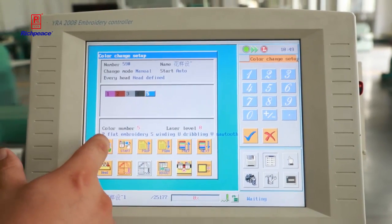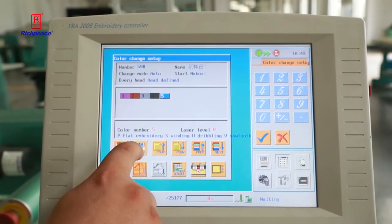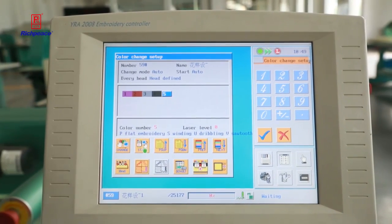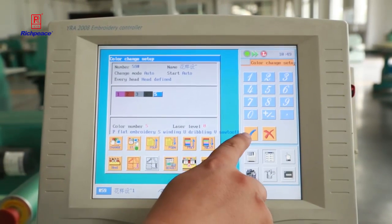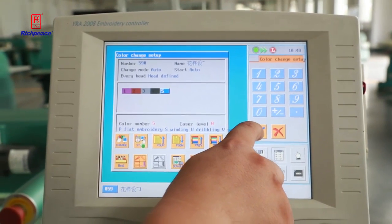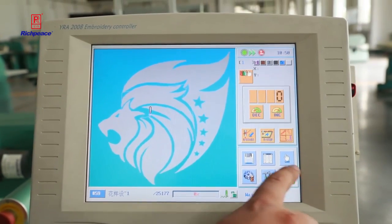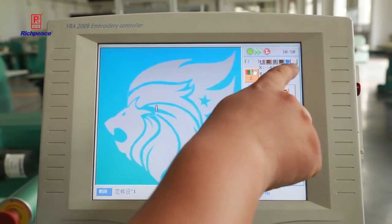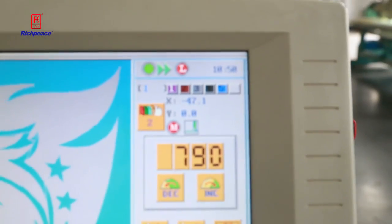After finishing, go back to start. You can choose the automatic color change and automatic start options. Now you can start work. You can also see the colors displayed on the panel.